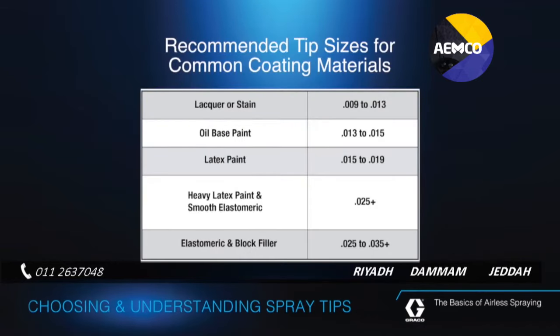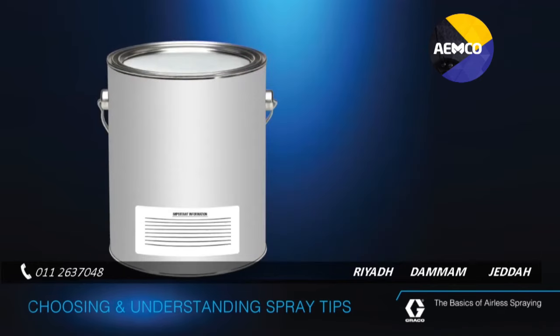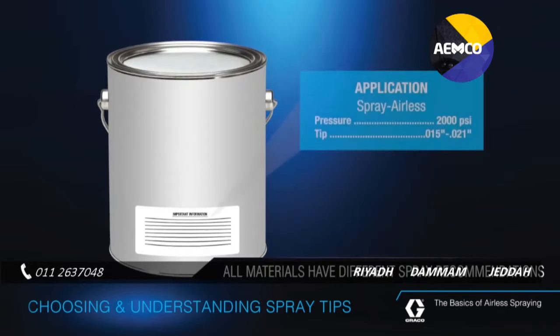To choose the right tip for your spray project, follow these recommendations. Choose a tip with an orifice size rated for the paint or coating you'll be spraying. Light coatings such as lacquers, stains, and enamels require a small tip, while heavier coatings such as exterior latex paints require larger spray tips. Many paint manufacturers will specify recommended spray tip sizes on the container or product specification sheet.